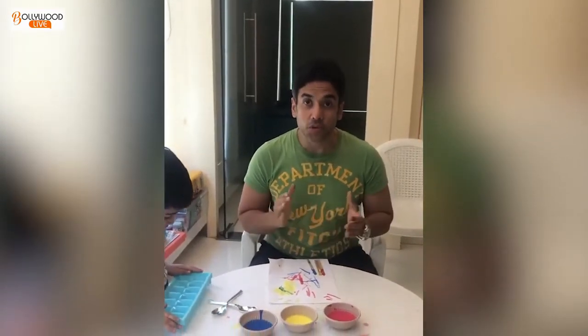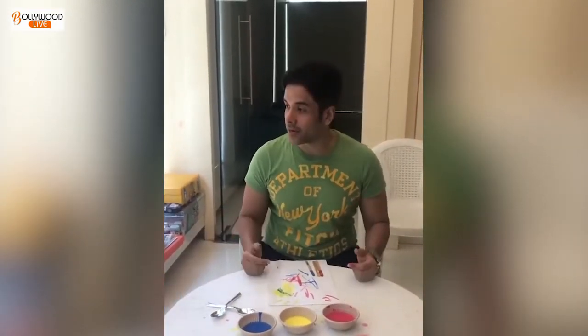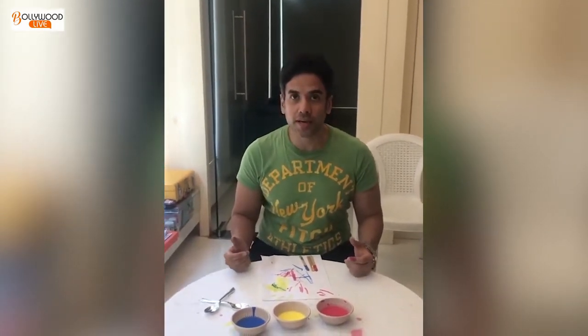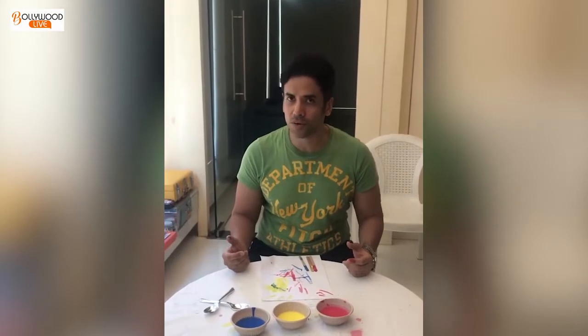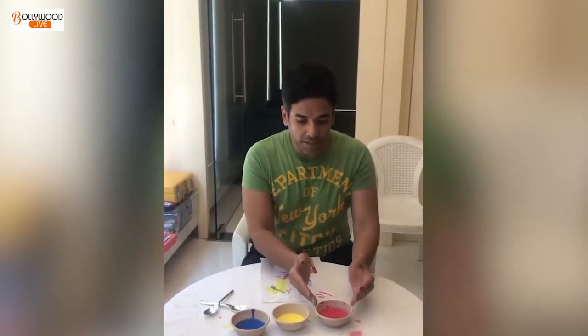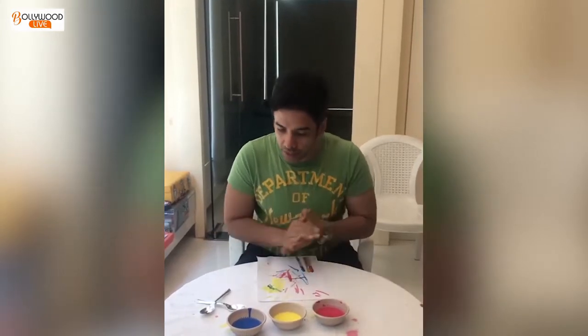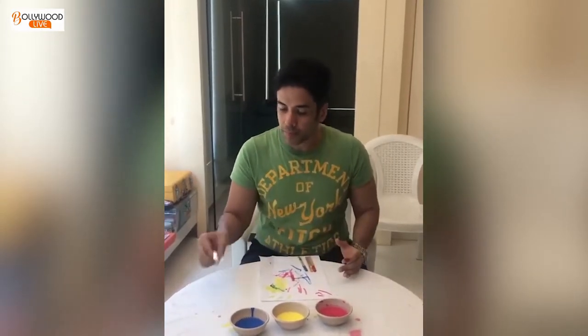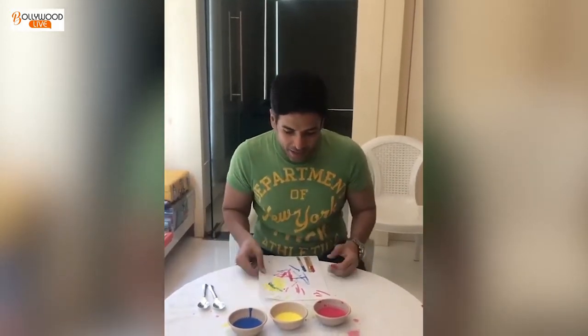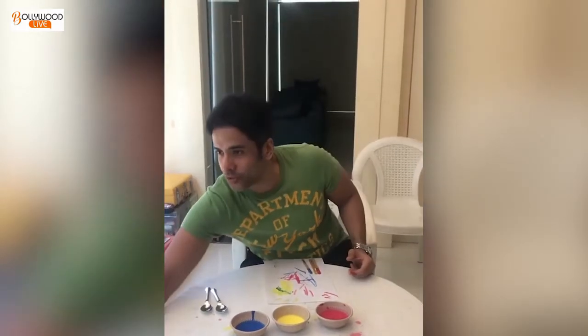We are going to make something called ice cube painting. I have never done it before and Laksh also hasn't done it before, but we are trying it for his school as part of the homeschooling assignments and it looks quite interesting. What you need are a few plastic or paper bowls, some food colouring, some plastic spoons, some paper because it's going to get messy, and of course paper to paint on later — and we need an ice cube tray.